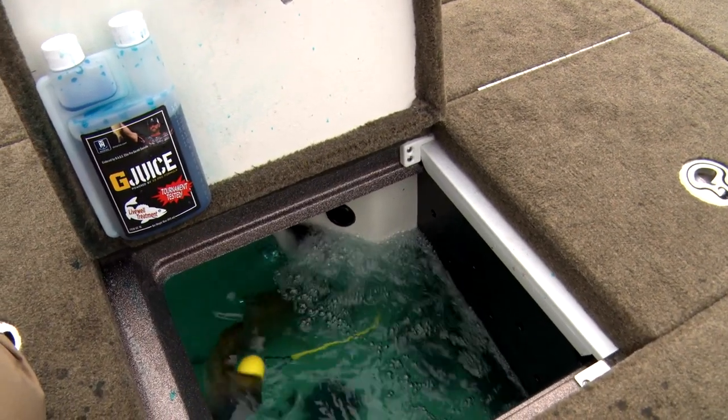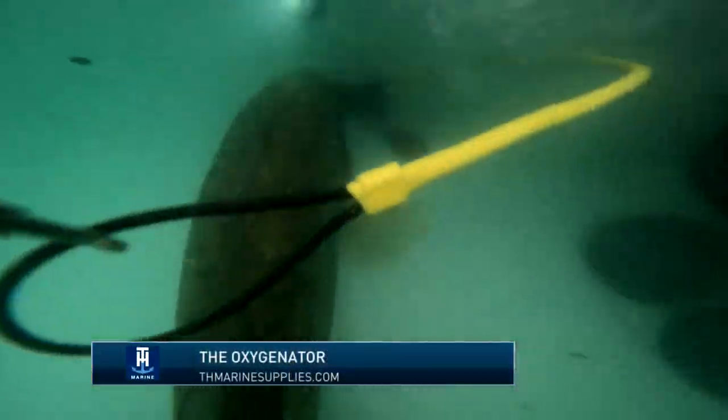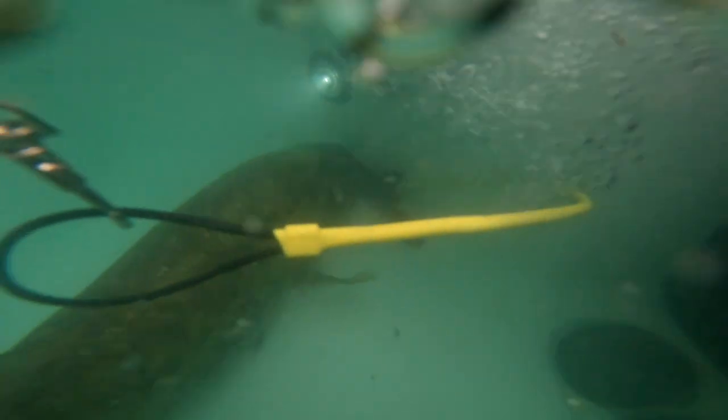The oxygenator is going to mount in the bottom of your live well. It's going to actually use the molecules that are inside the water to create its own oxygen. It's been a fantastic product for us for many years.